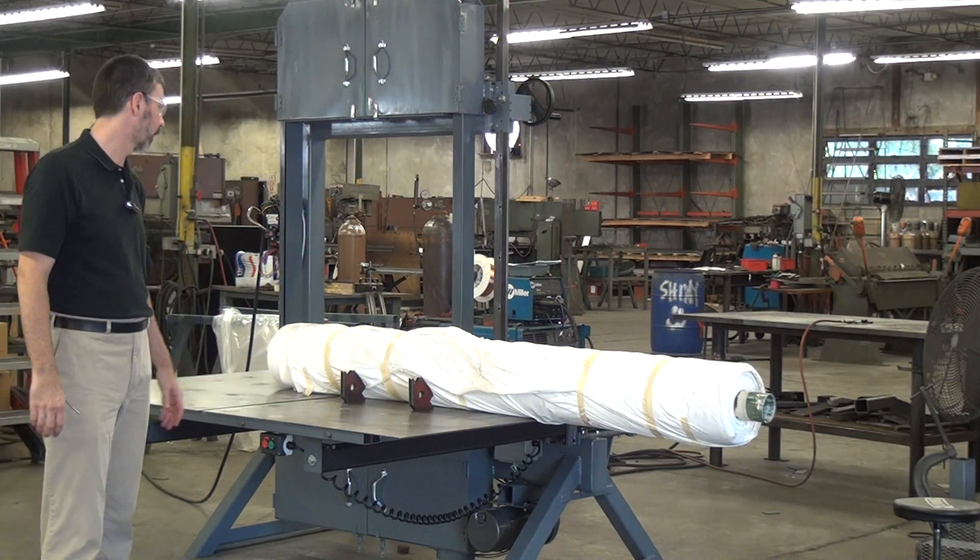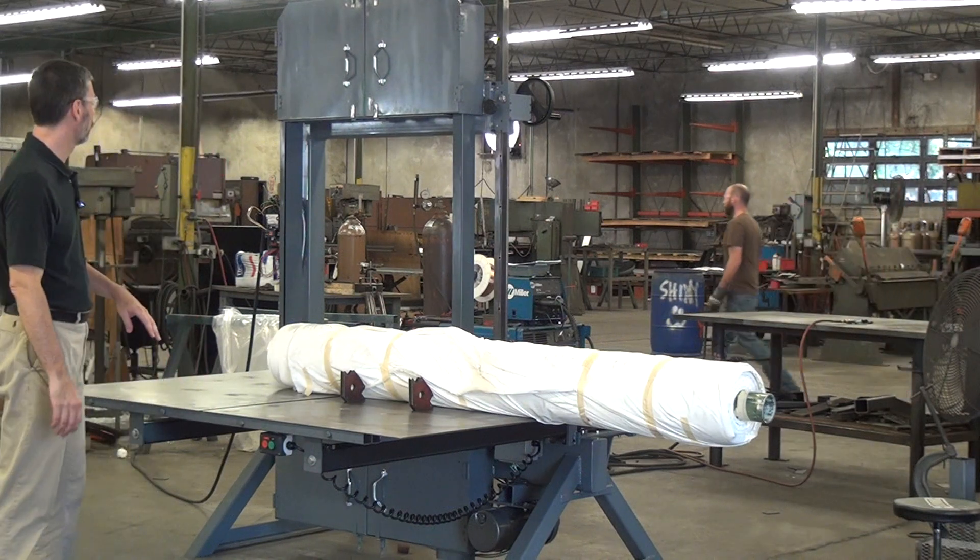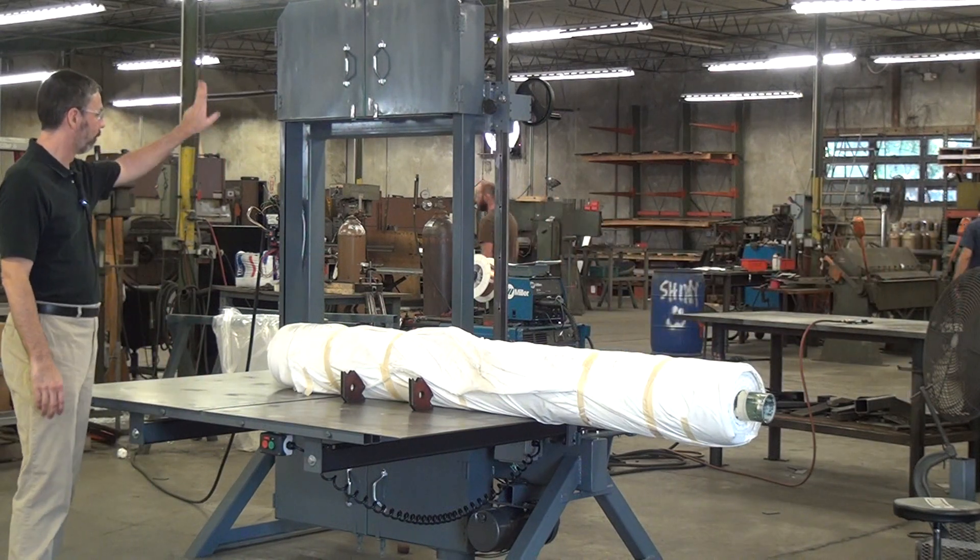This is the machine I have available for test cutting, so we're going to make it work. If you're not familiar, this is a Model 236 bandsaw — a four-wheel saw.